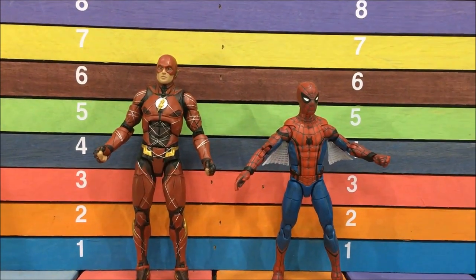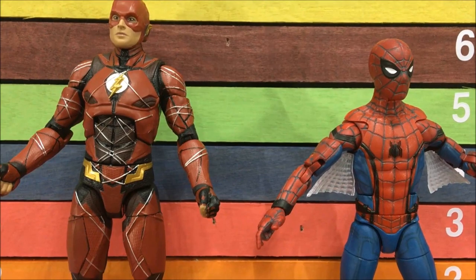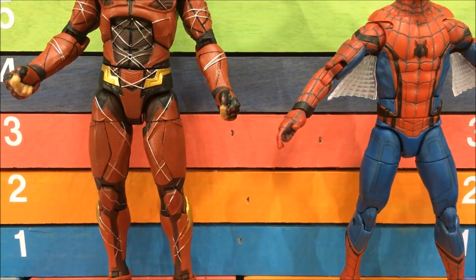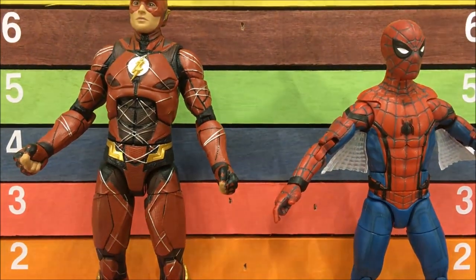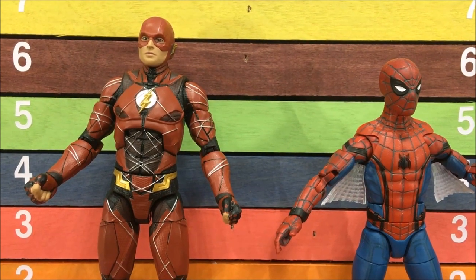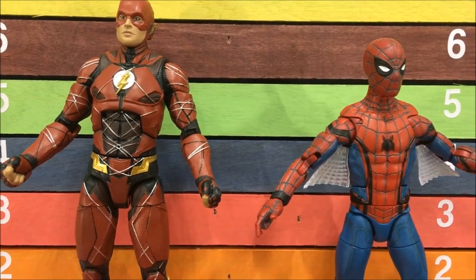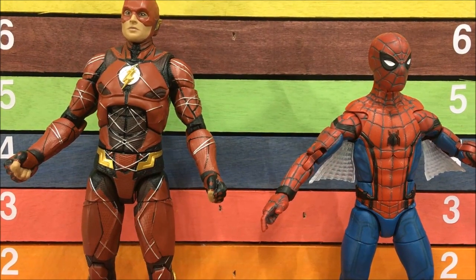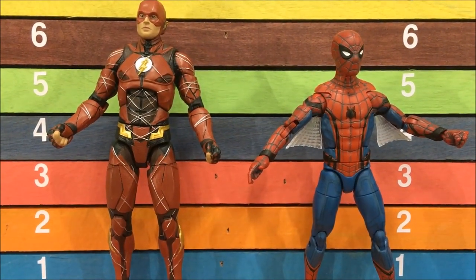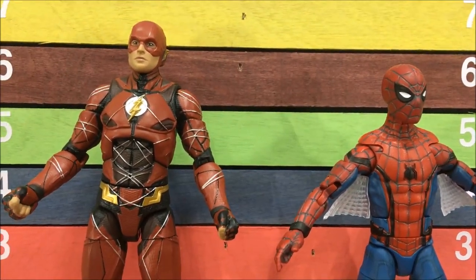For the Flash I pulled out the Spider-Man Homecoming figure for a side-by-side comparison. The Flash movie costume — I just don't like the armor on there. Flash is somebody that definitely needs to be more streamlined and wear spandex, so I don't know where they thought that was a good idea — I haven't met one person who actually loved that costume. Setting that aside and looking at the toy itself, it's pretty good. I think Spider-Man definitely won this one though — he just looks like a much cleaner, more expensive toy. The Flash has kind of that made-in-Mexico look.